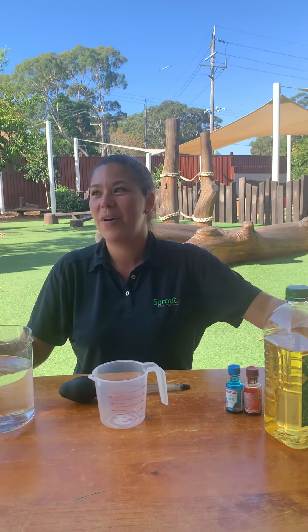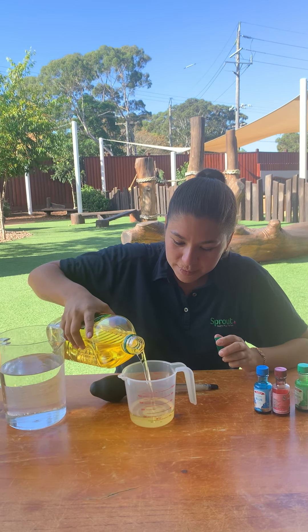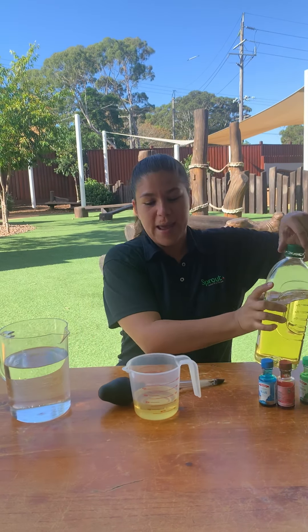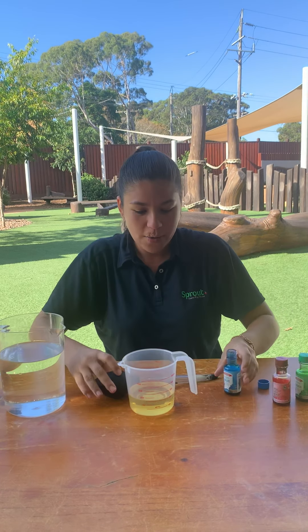So what we're going to do first is fill up this small jug with some oil. Just like that. And now I'm going to add my colours in and let's see what happens.